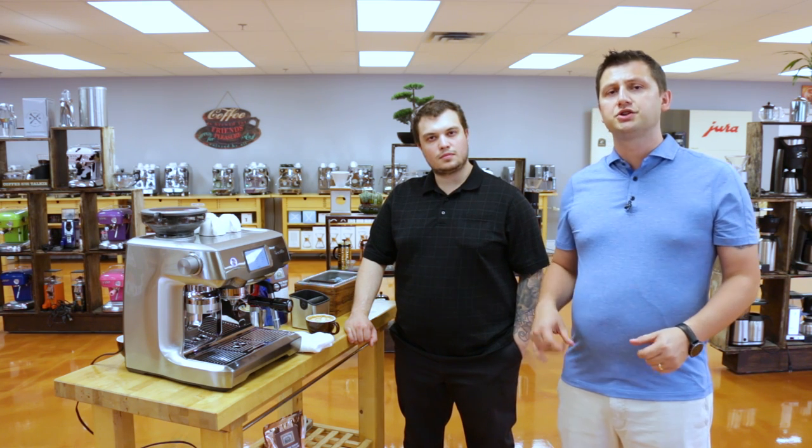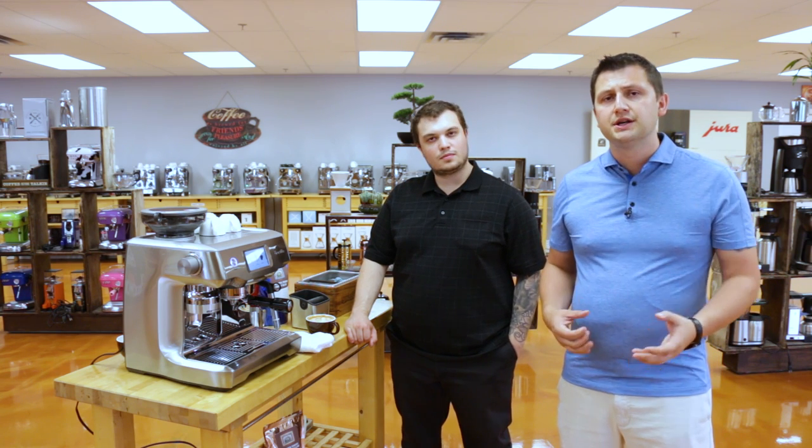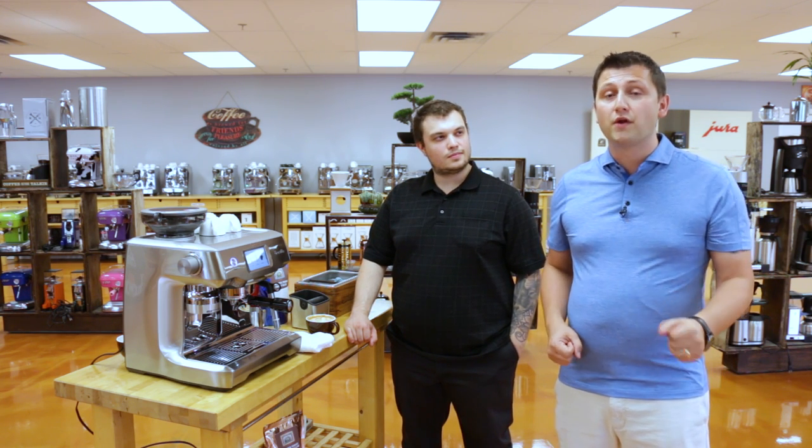If you have any questions with regards to the Breville Oracle Touch, please feel free to reach out to myself, or to Matthew, or to any one of our colleagues here at iDrinkCoffee.com. We're more than happy to help.